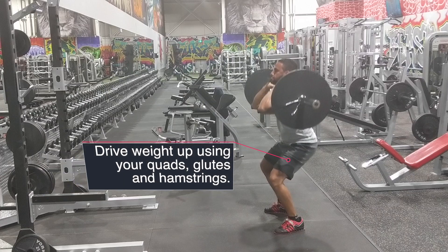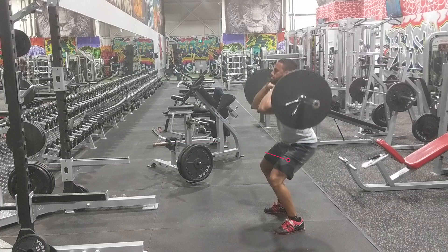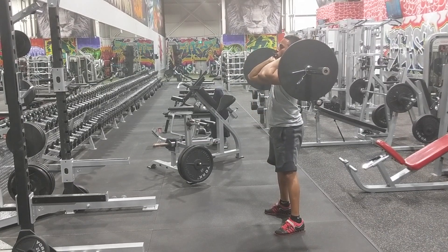When you're ready to drive up, you want to focus on using your quads and also your glutes and your hamstrings to bring the weight up. When you're ready to perform the repetition again, simply breathe in and brace and repeat the movement.